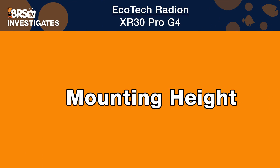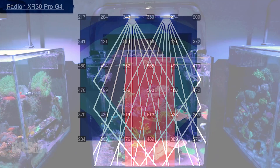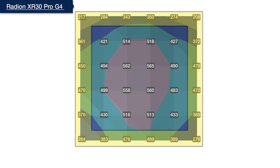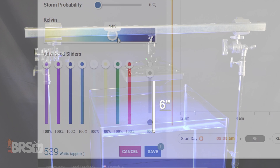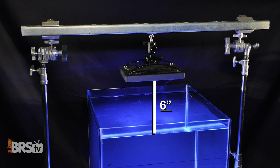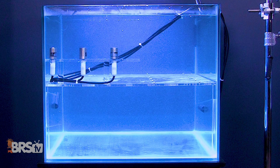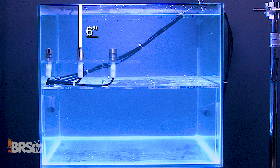We approach testing for optimal mounting height from two angles: reduce any center hotspot as best we can, and evenly distribute as much of the light into the outer edges without losing more than 15% to spillage out of the tank. We do this by setting all available color channels to max, mounting the light six inches off the water surface to start, then raising the light inch by inch while we shoot a grid of 36 PAR measurements six inches deep in the tank until we find that optimal mounting height.